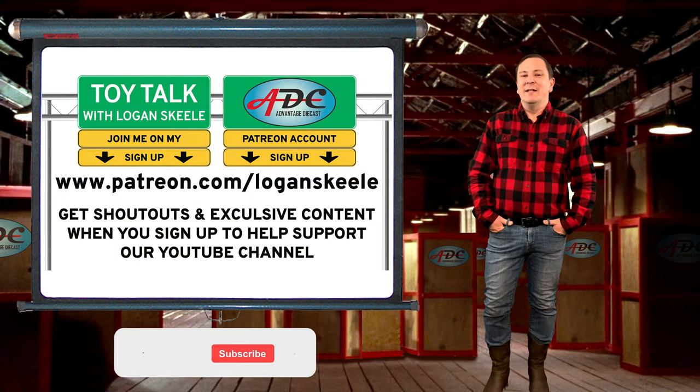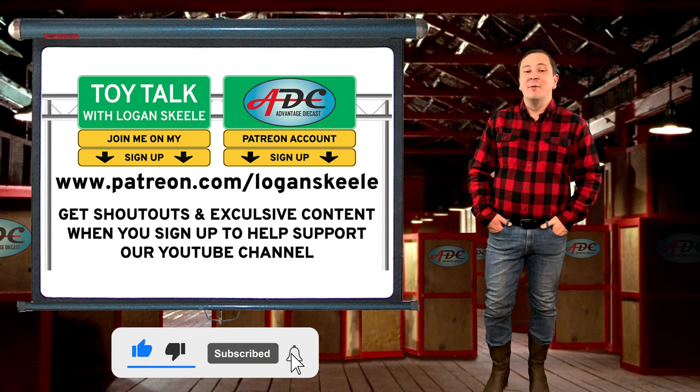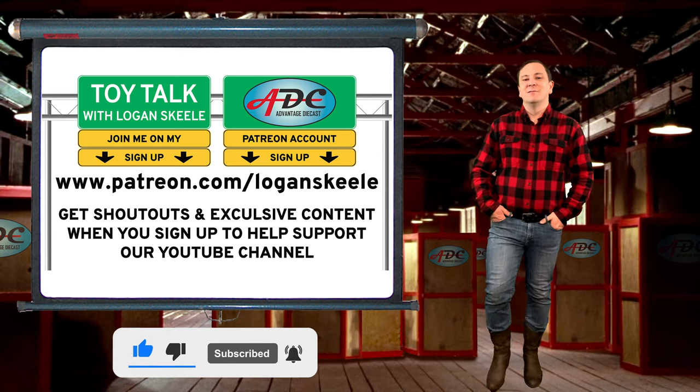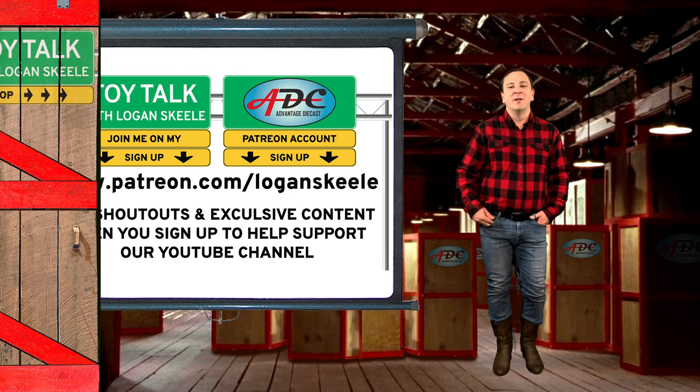Thanks for watching — please smash that like button and subscribe to my channel. I'm Logan, the 64th Gear Jammer Skiel, and I'll be back soon with another episode of Toy Cop.